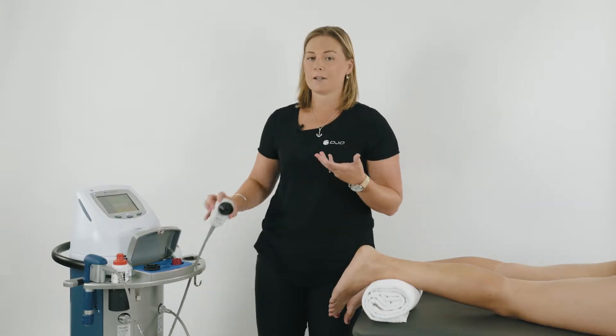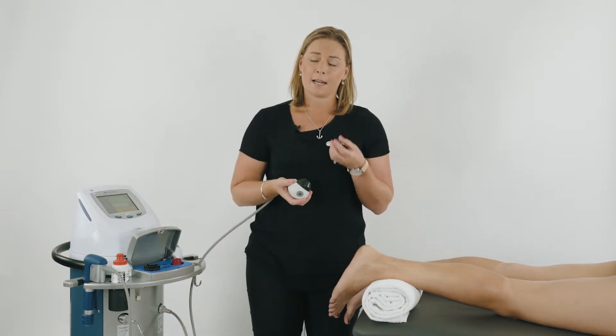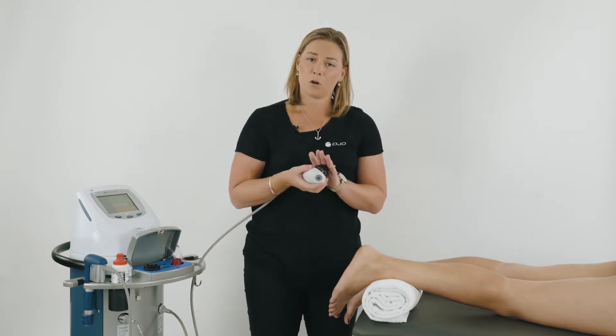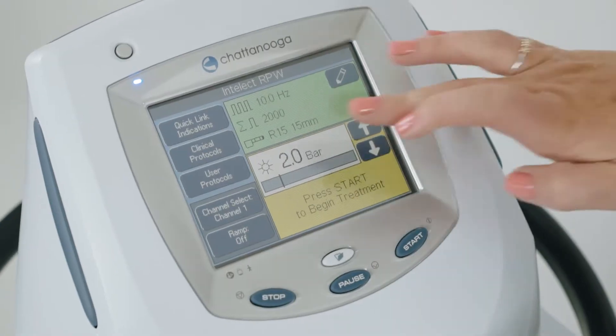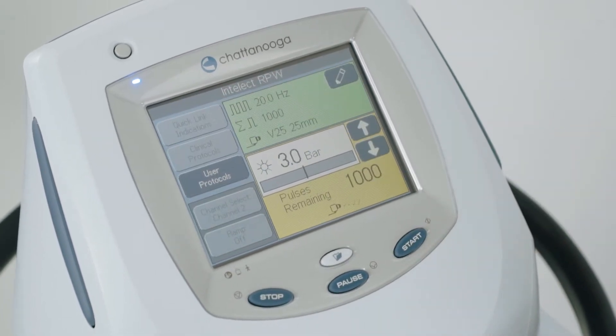We can use the V-actor to start the treatment. What's really good about the V-actor is it helps to desensitise and it acts as a massage tool. We don't use any gel with this head — there's no shockwave coming out. Make sure you select channel 2 on the machine and you're ready to go.